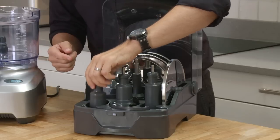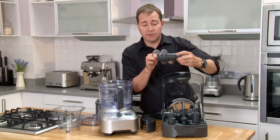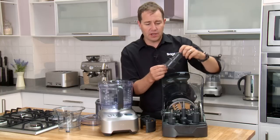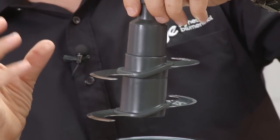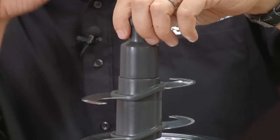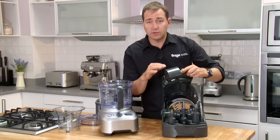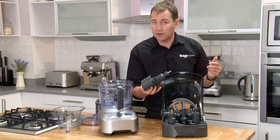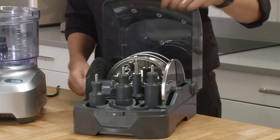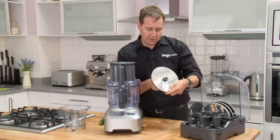And our four-blade processor — this one looks a little crazy and it's super sharp, but the beauty is it's chopping on four different levels, so you're getting nice even consistency from the bottom of your bowl to the top. This cover is amazing — all it's doing is covering those sharp blades so that when you take it out of the dishwasher you've got no risk of cutting yourself.